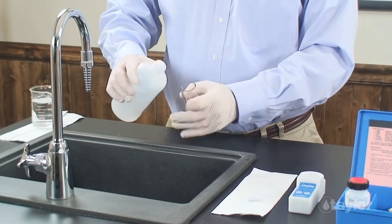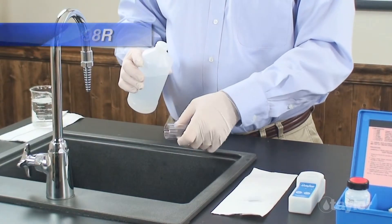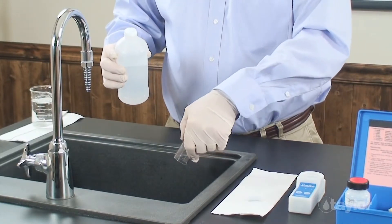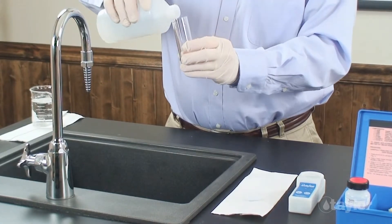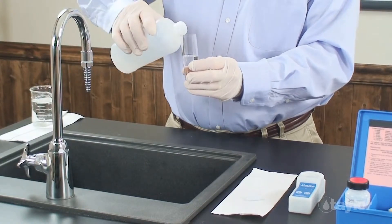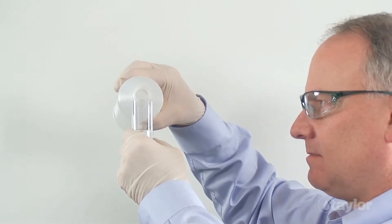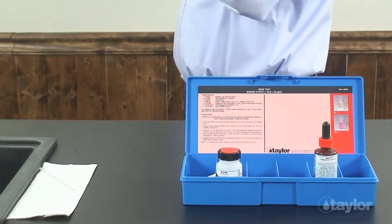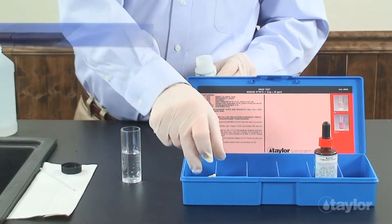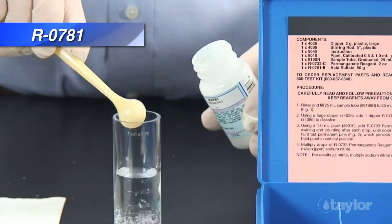Now we're ready to begin. First, rinse and fill the 25 milliliter sample tube to the 25 milliliter mark with the water to be tested. Using the large dipper spoon, add one dipper of acid sulfate and stir with the rod until completely dissolved.